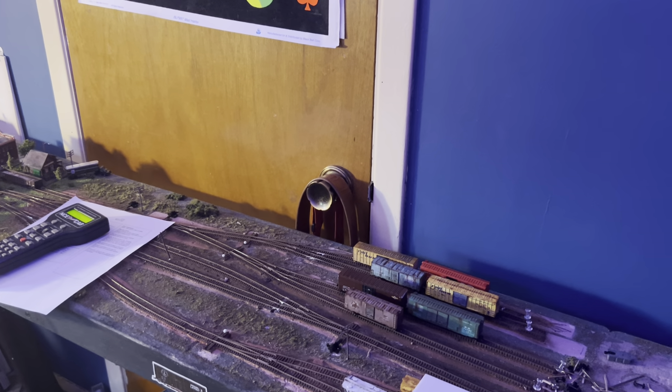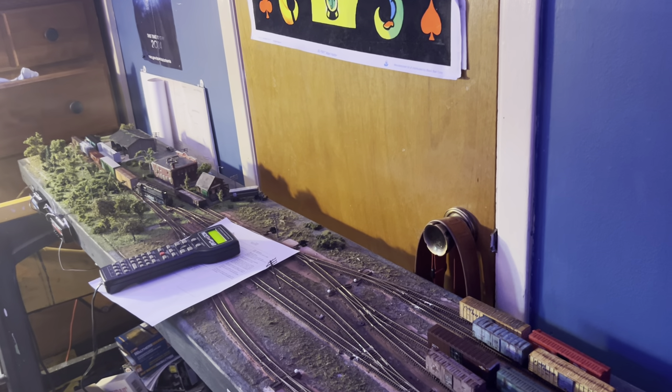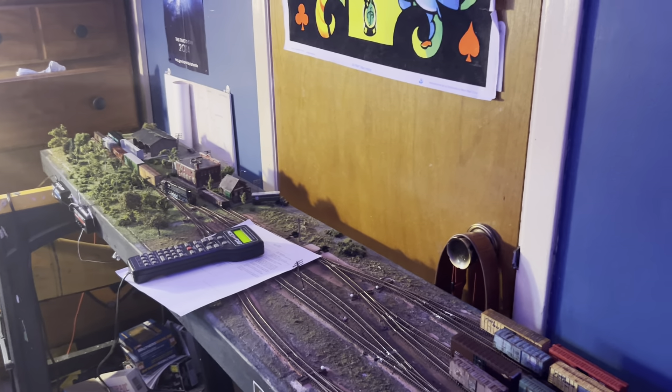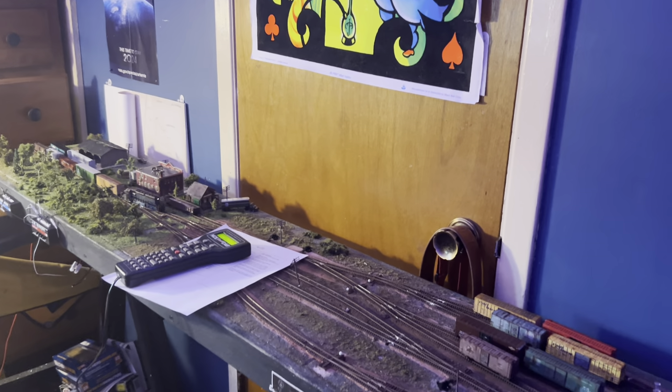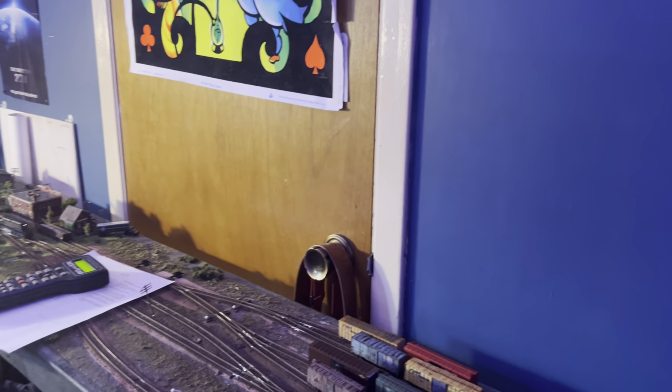Hey guys, NScaleTrainingBoy here, and I'm finally back with another layout update. I know it's been a while, but I've been away. I've been on a couple trips — one to New Orleans, one to Cape Cod. I had a lot of fun on those vacations, but now I'm back.